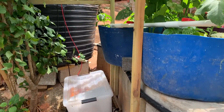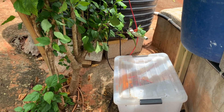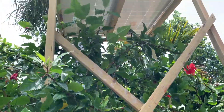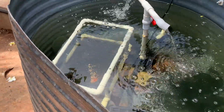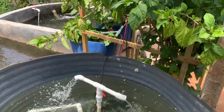The shrimp tank is being managed during the day by the solar panel up there. We're about one month in and I think it's going great. I'm not sure if you can see them in the tank, but the shrimp are going well.